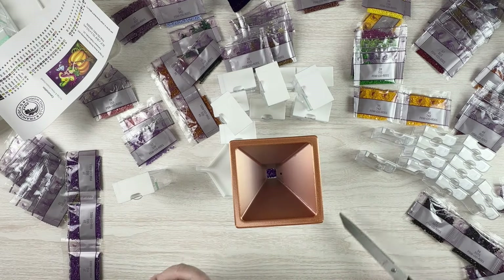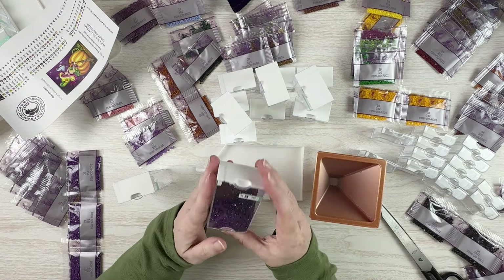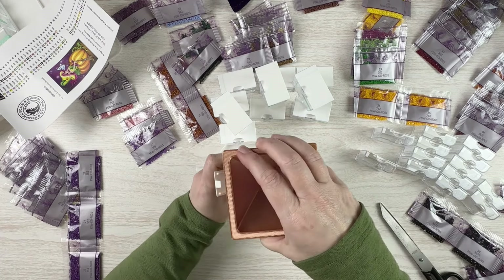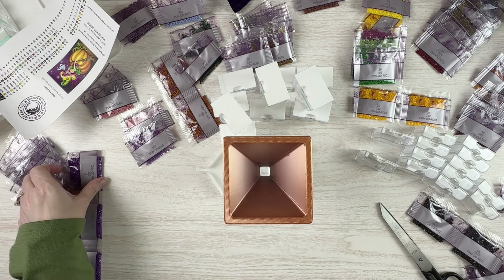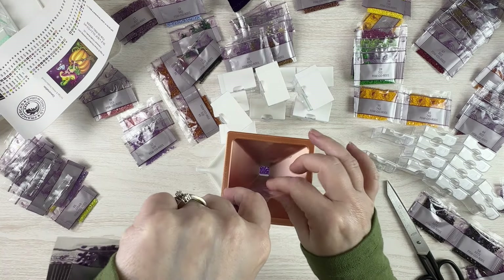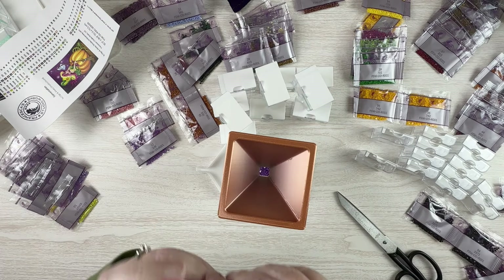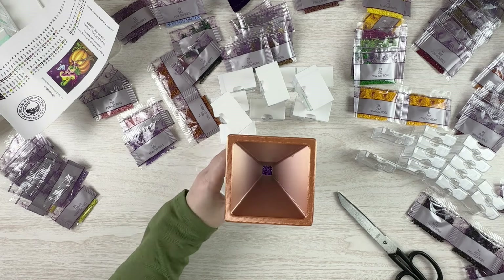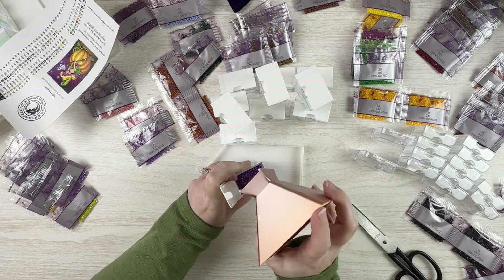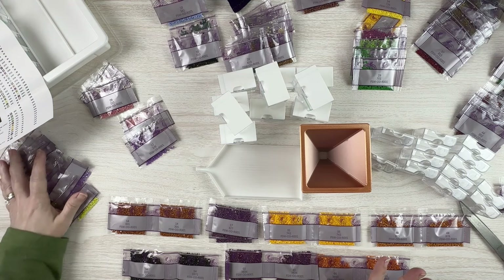Those are pouring out pretty well. There's a little bit of static — they're sticking to the edges — but that's okay. Then this last one that I have three bags of, and then all the rest I have two bags of, so I'll do those next. Let me get all these in here and check for any stuck to the bottom.